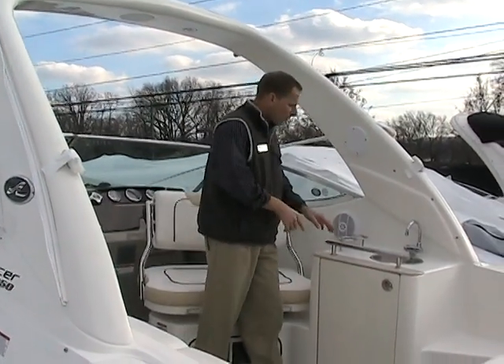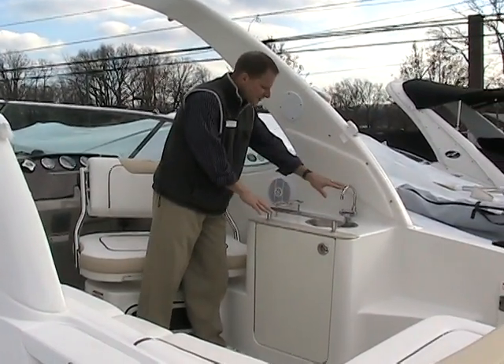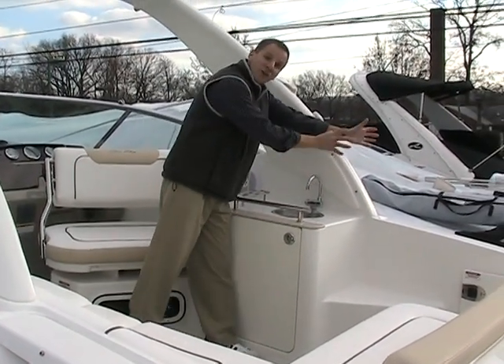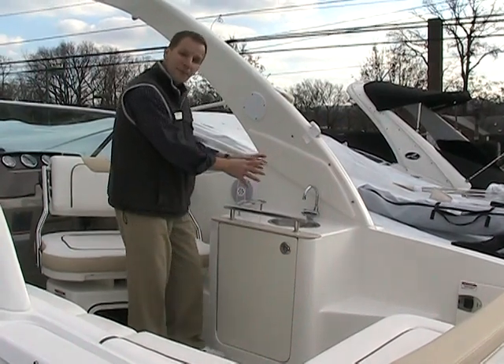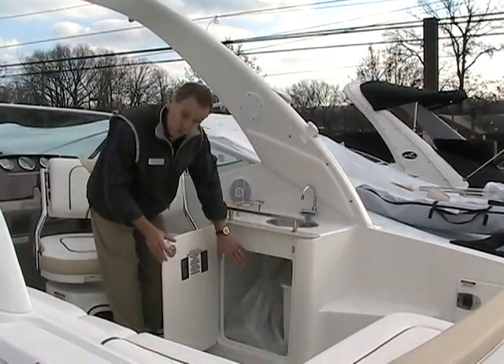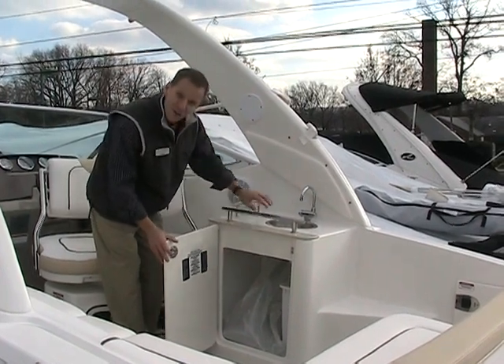Inside the cockpit, we have a nice wet bar with sink. Plenty of room in here if you're preparing foods. Say you had a grill that went off the side of the boat — you can easily prepare foods and have a great time out on the water. There's loads of storage down inside here with a trash receptacle.